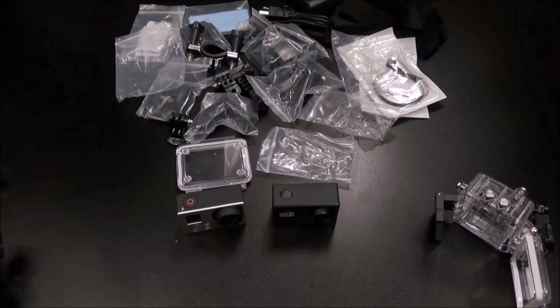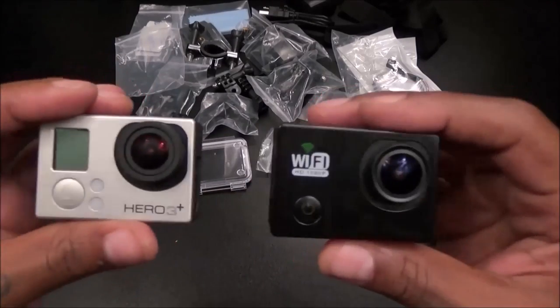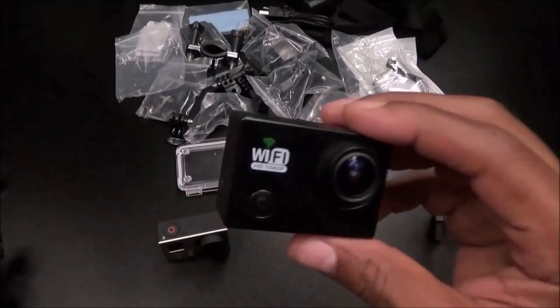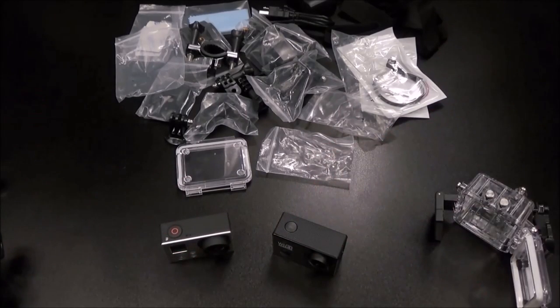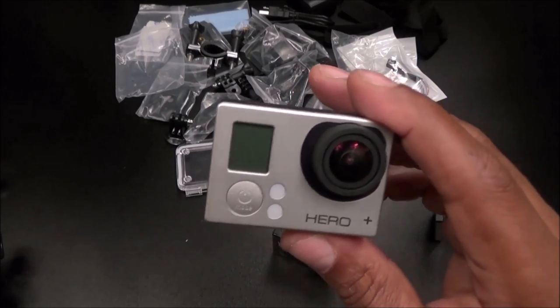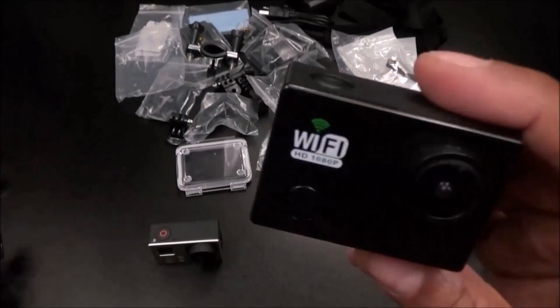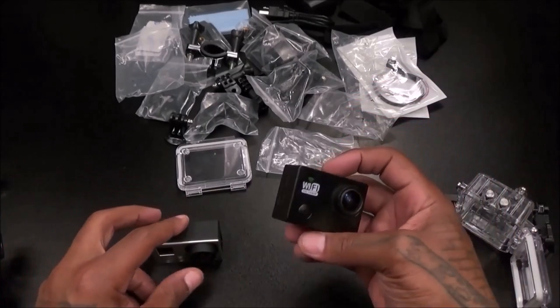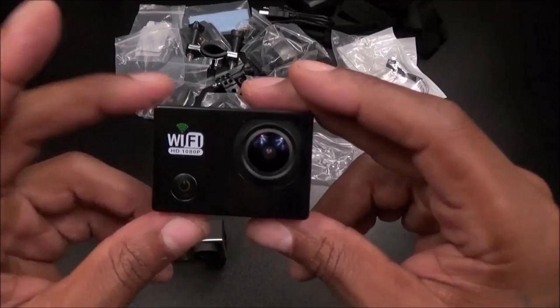Alright, why would you buy this? Let me give you a few reasons. First: the price — 70 bucks. You can't really argue with that compared to $350 and $500. Secondly, this is perfect for kids. A lot of times kids want to go outside, make videos, attach the camera to the bike, and have fun. You don't want to give them your Hero 3 or Hero 4 and have them break it or lose it. For $70 you're gonna be less hurt taking that L versus a $500 loss.